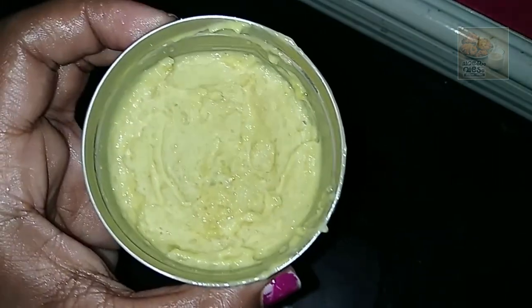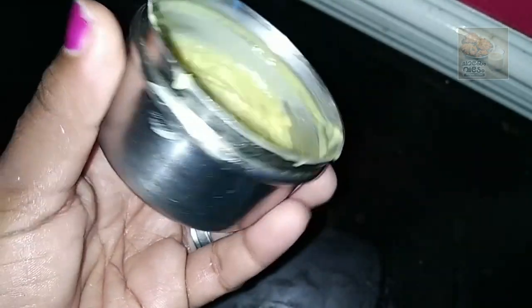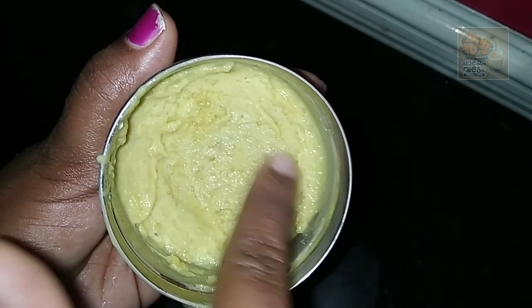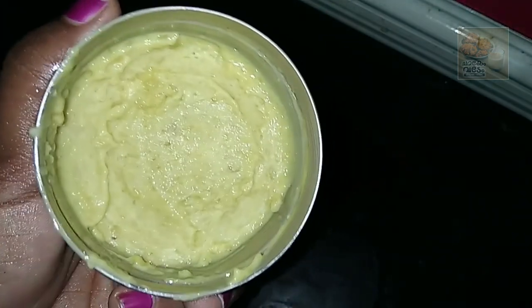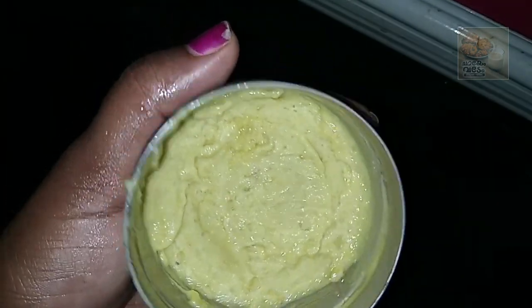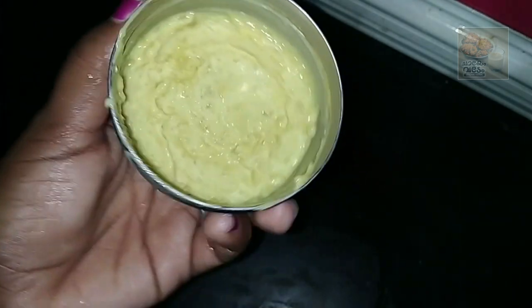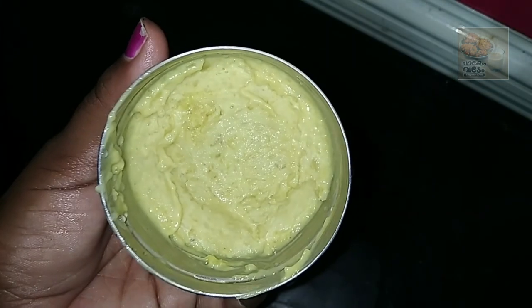I am going to make it a nice container. We will close the container. The taste is correct. I will add a little bit of salt. Thanks for watching. Bye.